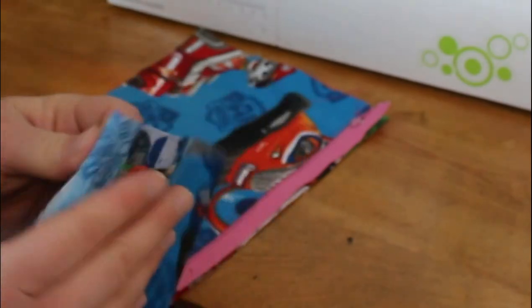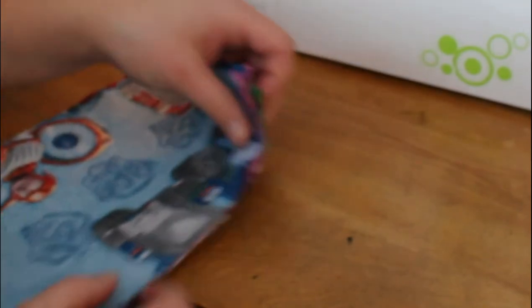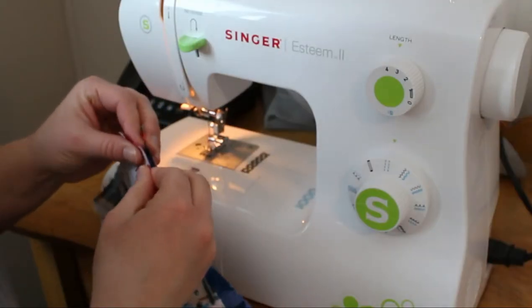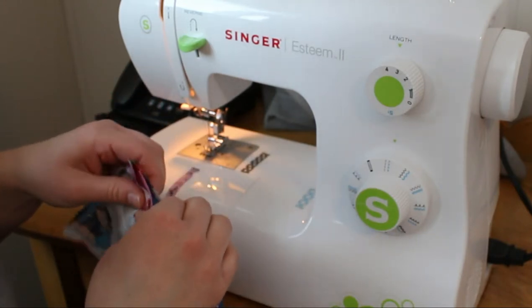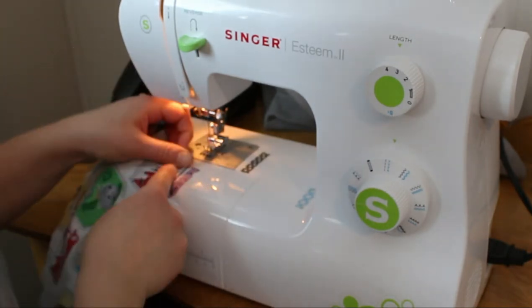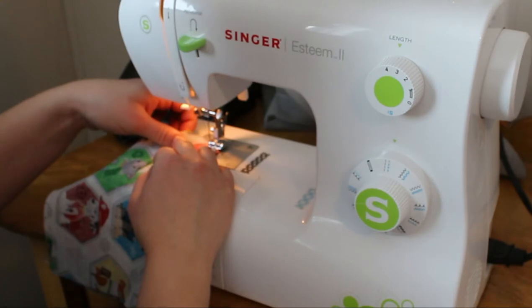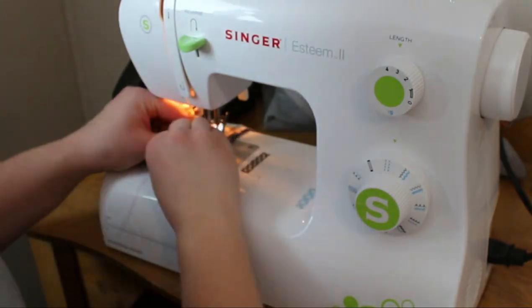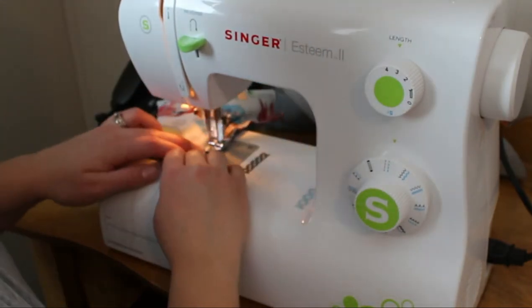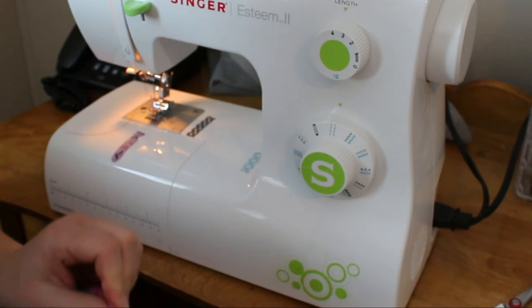Then you bring in your liner piece again, right side down — this zipper is sandwiched in there — and then we just sew it up the same way we did the first side. It can be confusing having all four layers on the same side, but once you do one of these — and I'll link to the video for this pouch in the description — it'll make a lot more sense. This is such a versatile project; I've made so many of these and given them as gifts and get so many compliments.